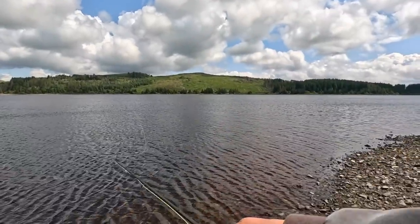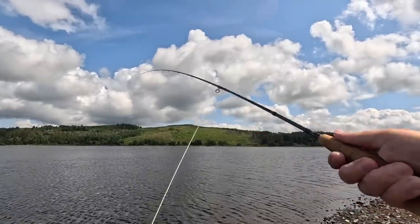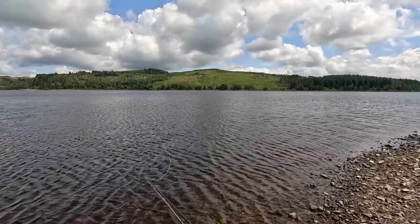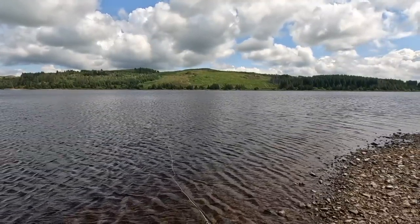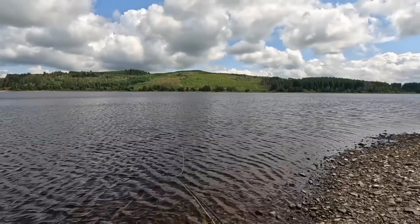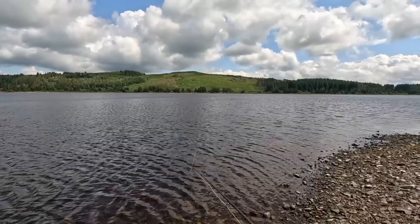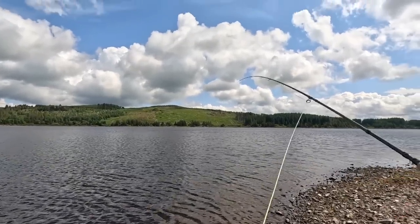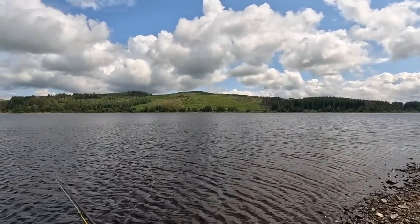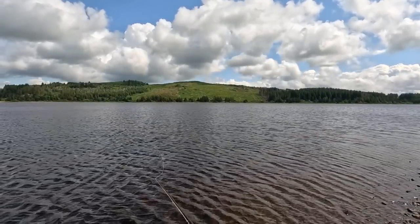I just saw it there — it comes straight up onto the bibio grunter. It's just a wee trout, but that's what they're like in here. It wasn't far out — they're just along the edge. You don't need to cast to the middle of the loch to catch fish in this water.